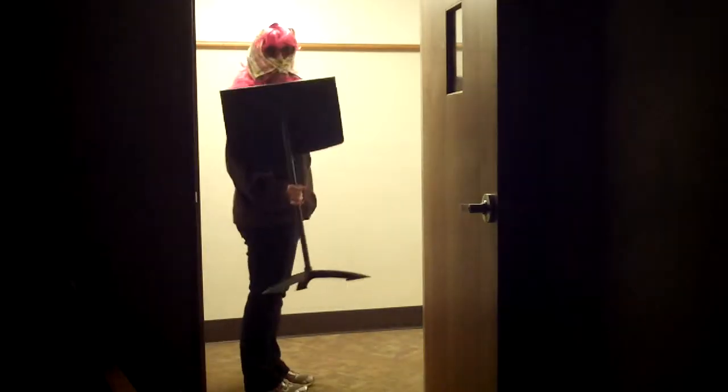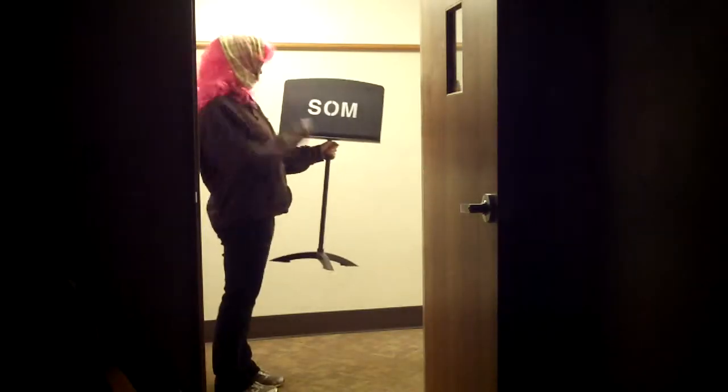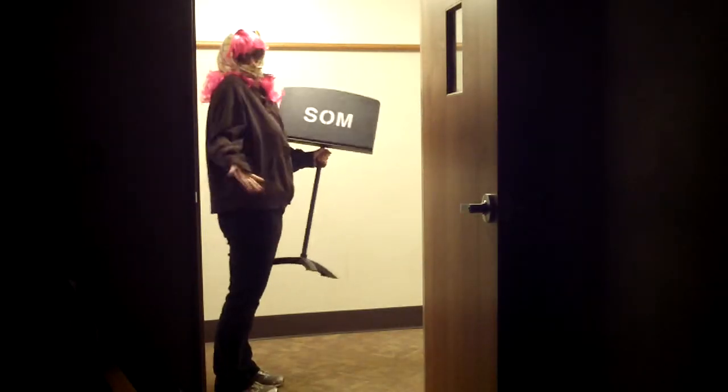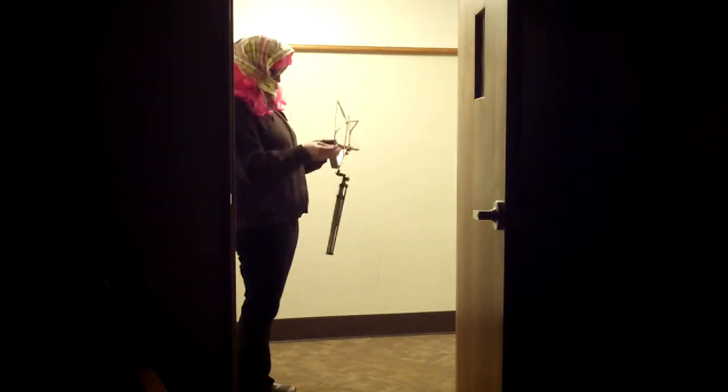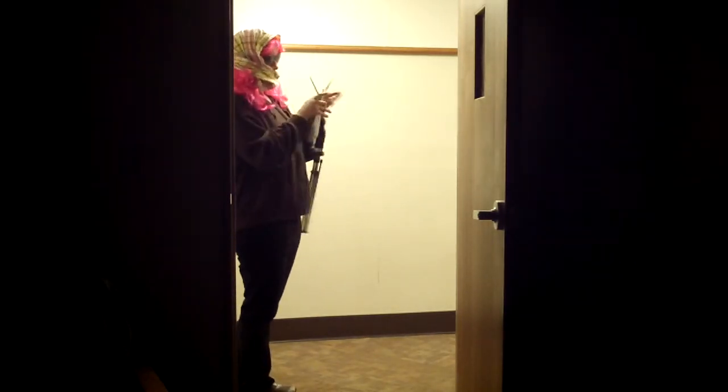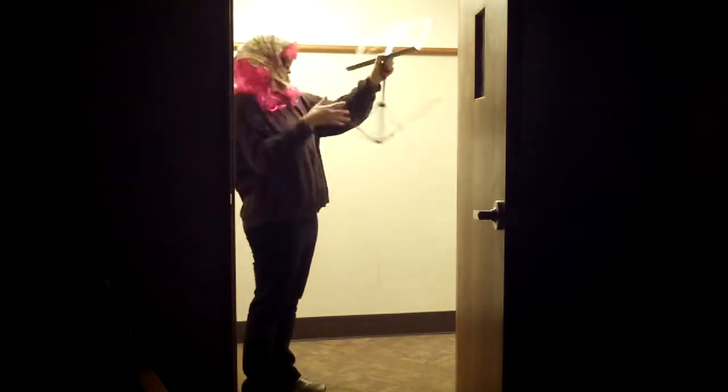They're just so easy to take home, and how can you afford one of those fancy Manhasset or Wenger stands? I really don't understand why the school chose to write their name on the stands. It helps me remember where they belong when I do borrow one, which of course I'll return. It's just the wire ones are so flimsy.